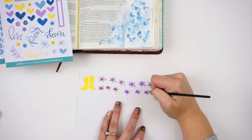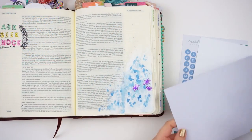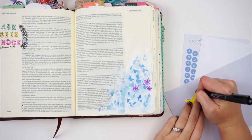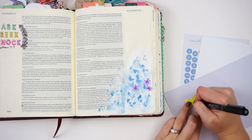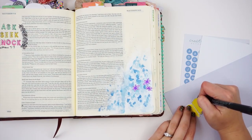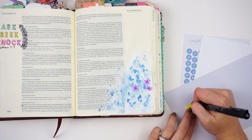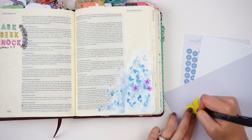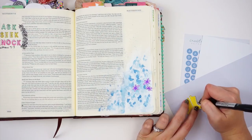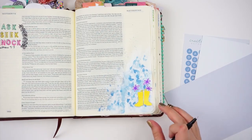I am working in Matthew chapter 8 verses 23 through 28, and this is Jesus calms a storm. These verses say, "And when he got into the boat, his disciples followed him and behold, there arose a great storm on the sea so that the boat was being swamped by the waves, but he was asleep and they went and woke him saying, 'Save us, Lord, we are perishing.' And he said to them, 'Why are you afraid? Oh, you of little faith.' Then he rose and rebuked the winds and the sea and there was a great calm. And the men marveled saying, 'What sort of man is this that even winds and sea obey him?'"